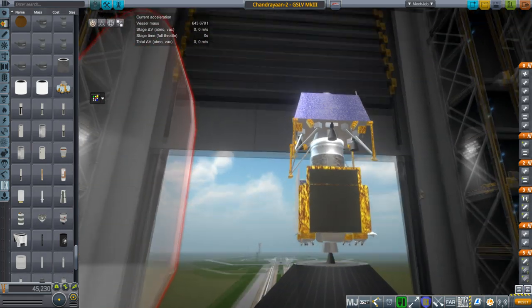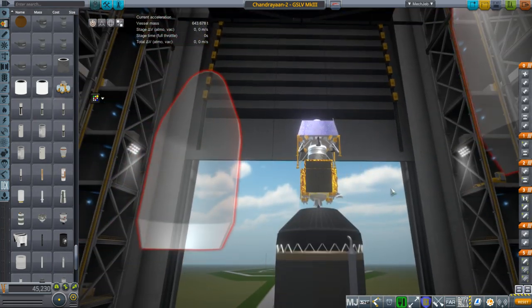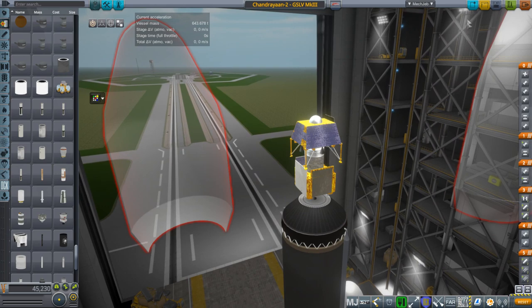They get the antenna at least, so that's good. We'll check out the RCS thrusters and all that business, but first let's put it together.